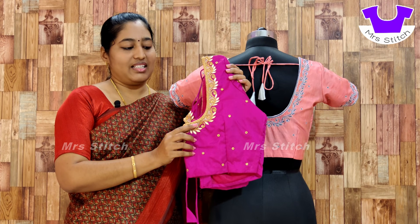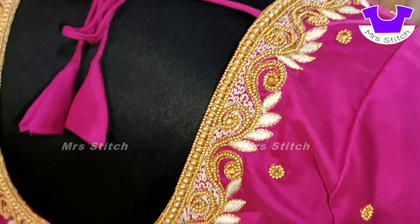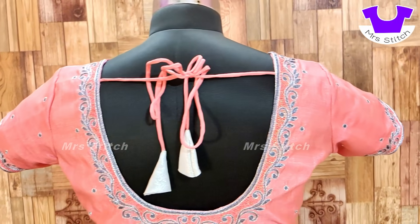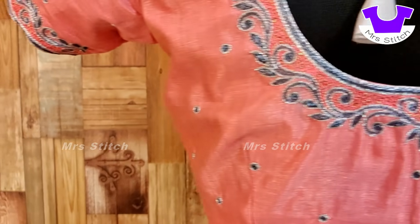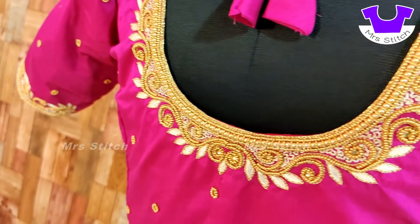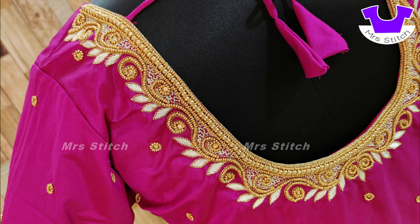If you use this blouse design again, it can be confirmed. Look at this design — it has beads and stones, and also beads and threads. You can use thread, or a combination of thread and beads. We use the thread that is used for traditional garments.